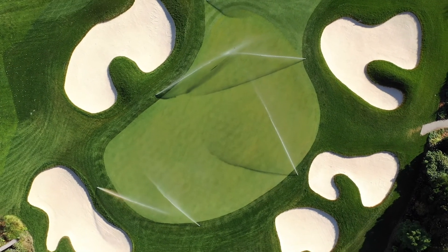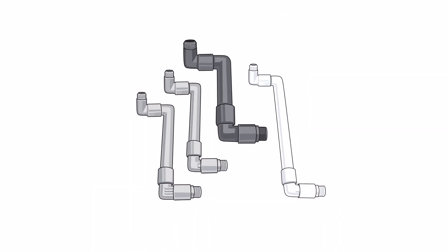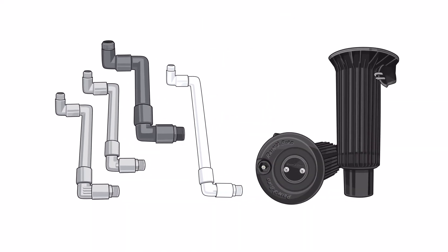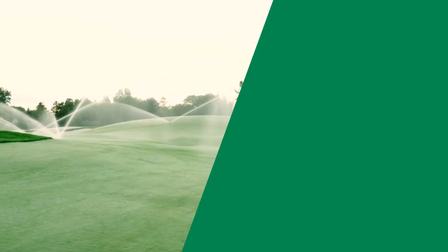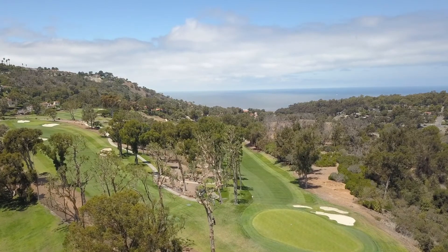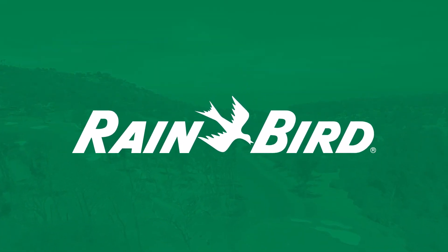As always, Rainbird stands behind its superior product line. When a Rainbird swing joint is used in conjunction with a Rainbird golf rotor, the warranty of both the swing joint and the rotor is extended to five years. You expect only the best from your course — make the switch to the best performing swing joint on the market: Rainbird swing joints.